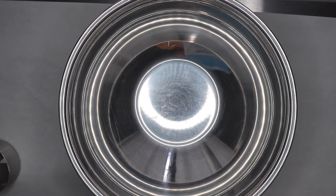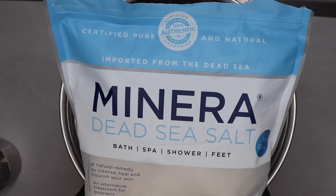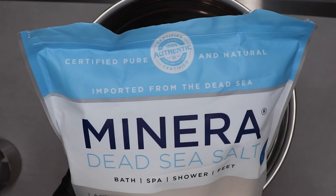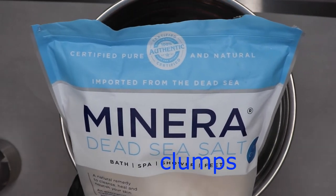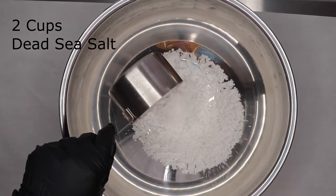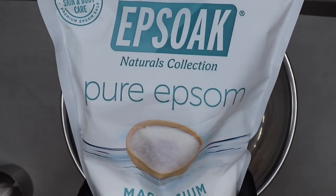Okay, so here I'm going to add the Dead Sea salt. I like this one because it doesn't get hard or create those clumps. I'll link to where I get this one. This is the majority of our recipe. Now I'm going to add Epsom salt.